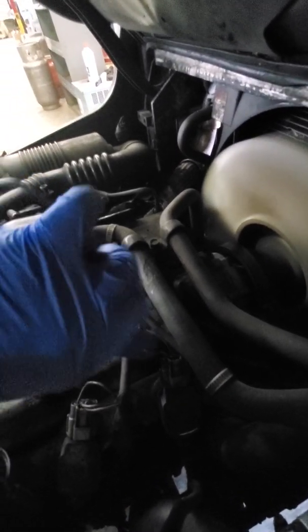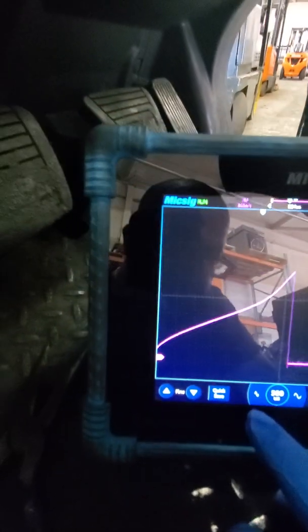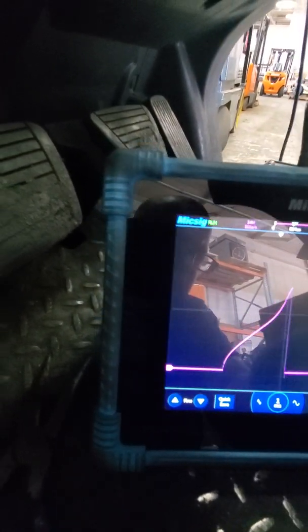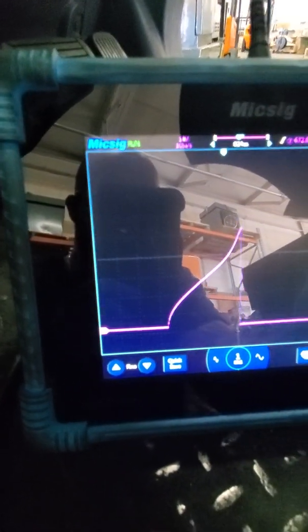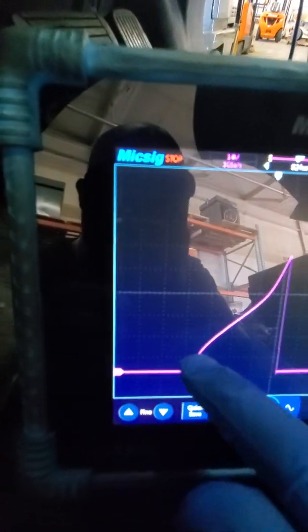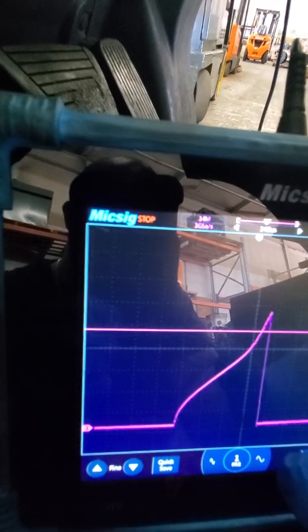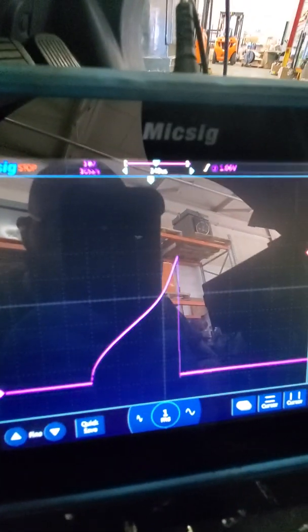And now for the last one — cylinder number 1. Right away, there's a problem right there. You see this straight-up line? That's indicative of a shorted primary. And if we measure how many amps this is drawing, this is drawing over an amp.